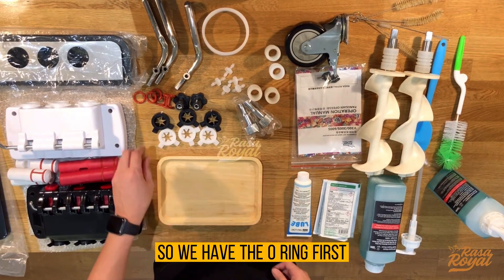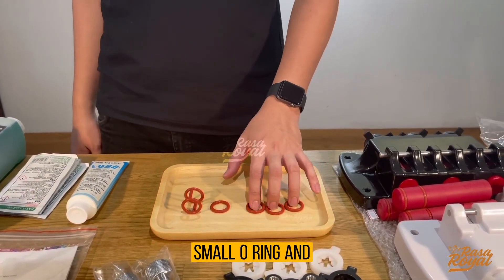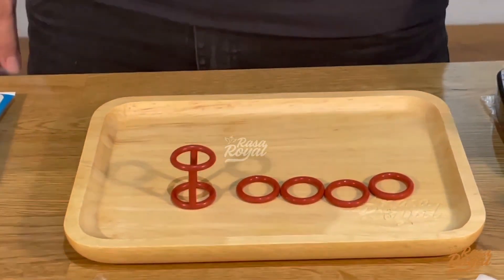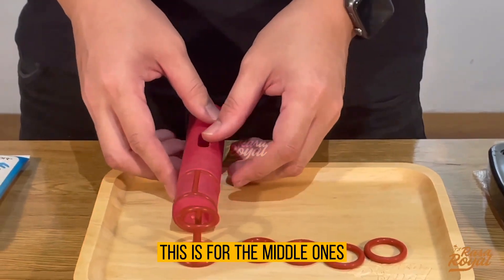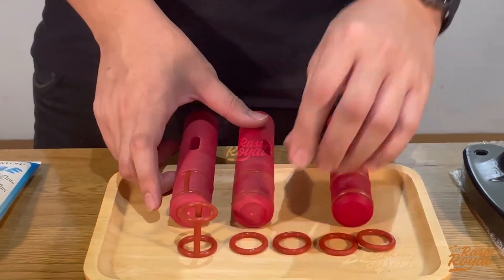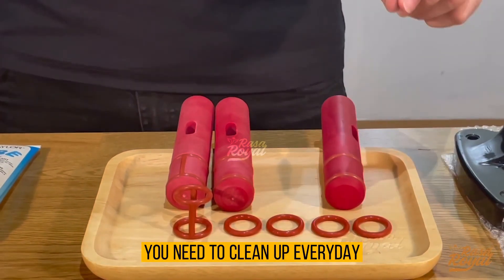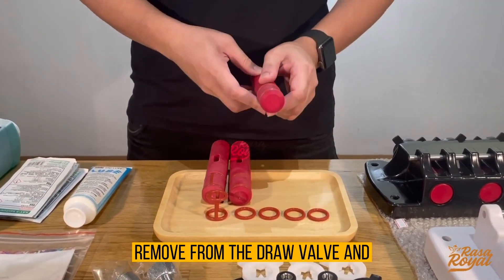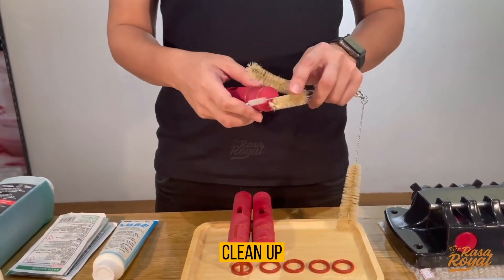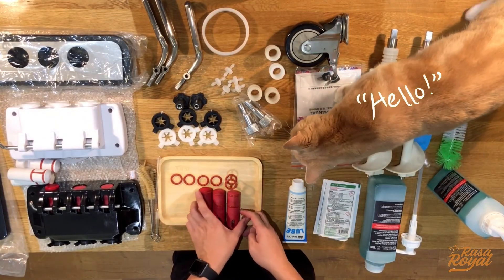We have the o-ring first. There are four small o-rings and one special one that is installed on the draw buff — one for the middle and two for the sides. This o-ring is very important. You need to clean it up every day, remove it from the draw buff, and use a brush to clean it, then apply lubricant oil before installing it back.